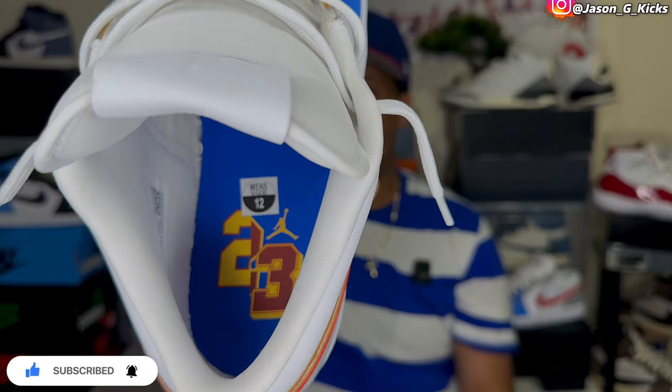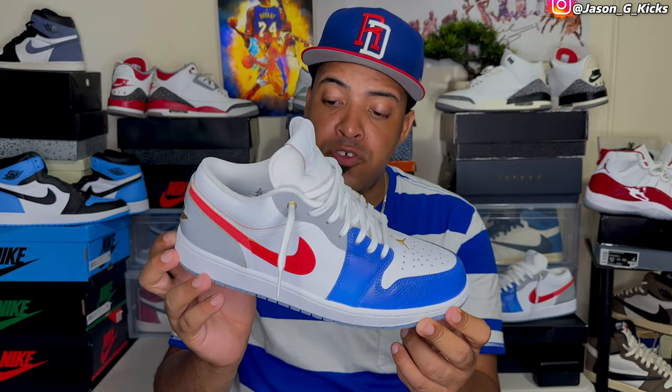I'm a super fan of what Nike and Jordan Brand did with this shoe. This shoe has red, blue, and white, which are also the colors of my country, Dominican Republic. And by the way, today in the Bronx is the Dominican parade — I'm about to go there. This shoe is amazing to me because I can wear it to the Dominican parade, even though I know it's inspired by the Philippine flag, since these colors also match perfectly the colors of the Dominican flag.